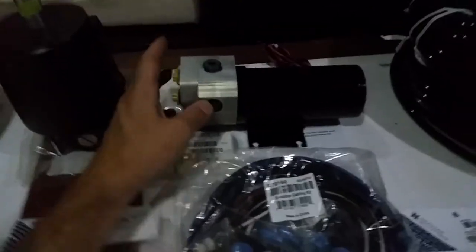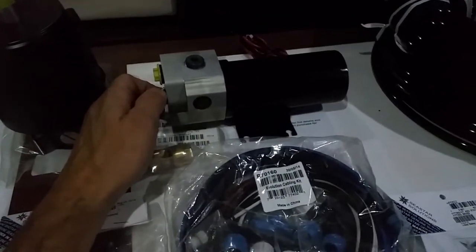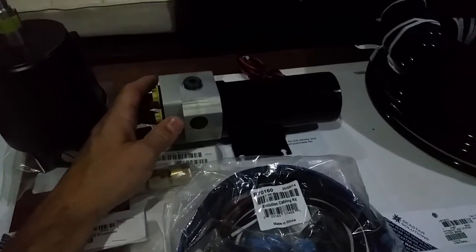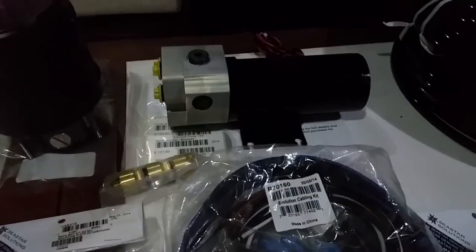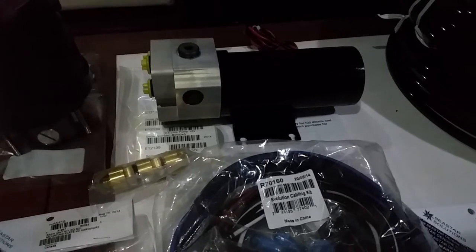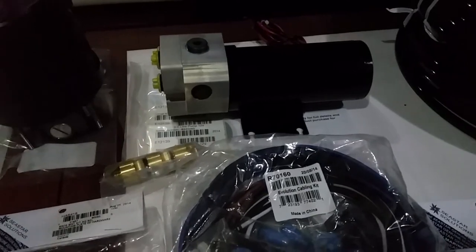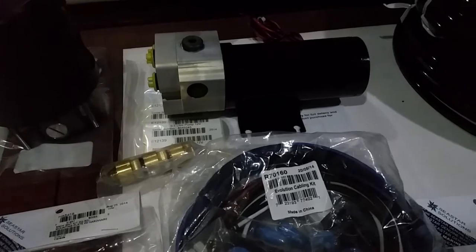This is the Raymarine autopilot — their smallest pump — and the new cylinder. The displacement on the cylinder is on the upper side of the max, so this thing can push. I'm a little bit nervous that it may not have the speed to move the ram in rougher conditions or following seas. But it was another $800 roughly to go with the next pump size up, so hopefully it works out. Most of the time we're out when it's calm anyway, and I'll just hand steer when we get stuck in rougher weather.